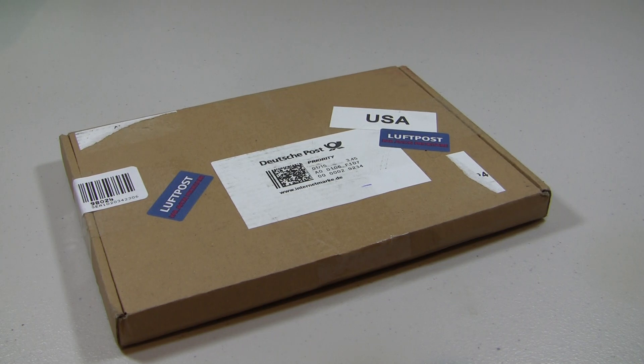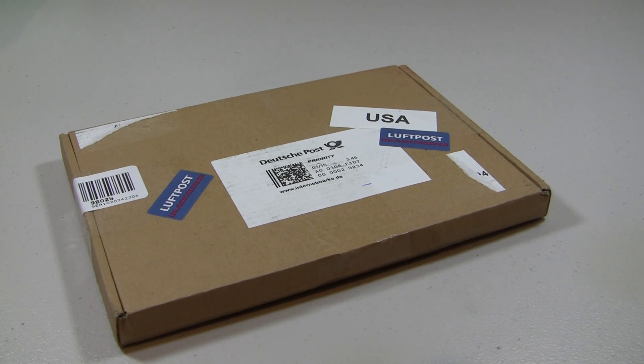Hey guys, it's me, Clunch Brax39 here, and today we're doing another haul — this should be the third one. This is a BrickLink order, so let's get right into this.